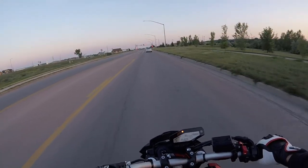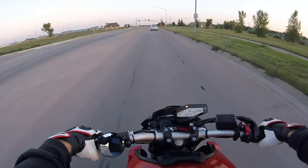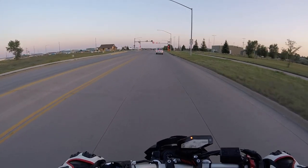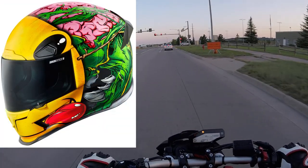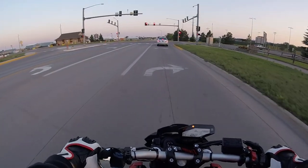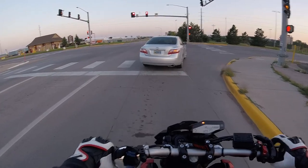I am more of an oval head shape so I had to go with this one because it's an intermediate oval. I wanted the Icon Brozac helmet but that's for a long oval, and I don't have a long head — I have more of a round head.